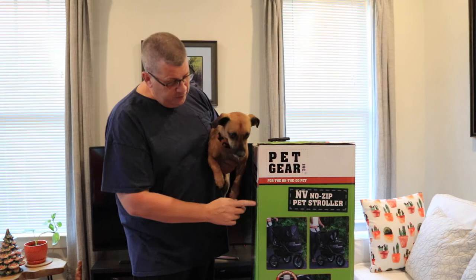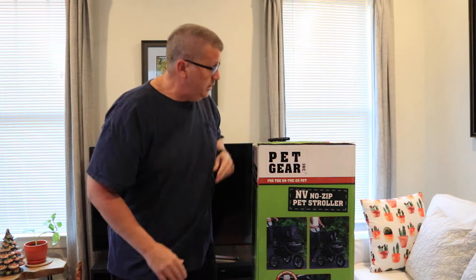So I went on Amazon and found this stroller. It's a bit bigger and it has nice big rolling wheels. Let's take a look and see what it looks like.